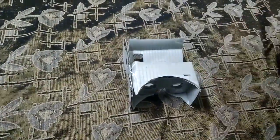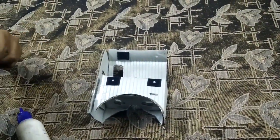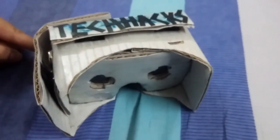Now for the final assembly, put velcro strips on top of the lid so you can easily put in your phone. I present to you Oblivion 1.0 — this is a custom built Google Cardboard.